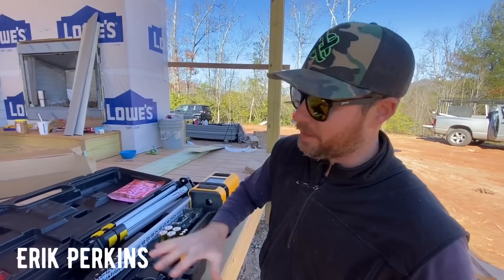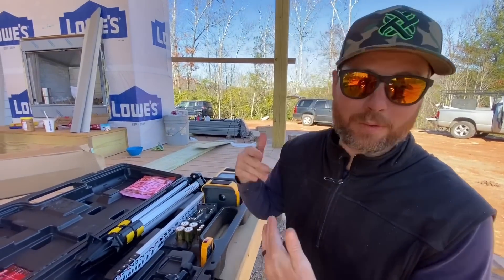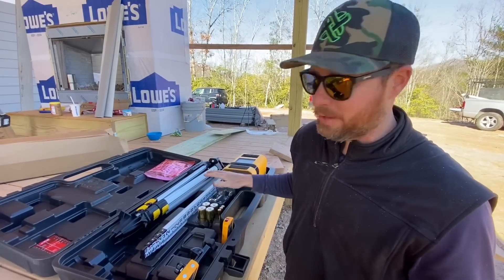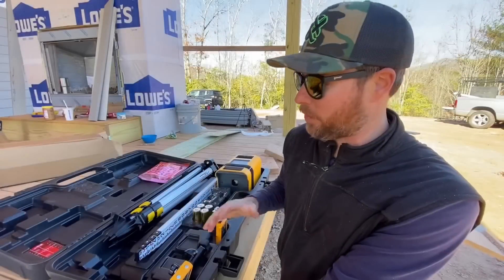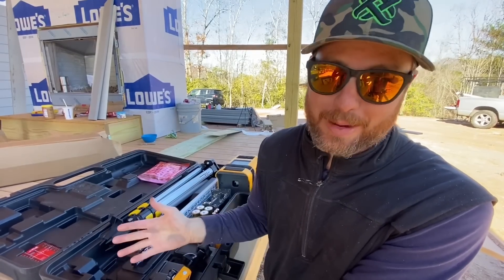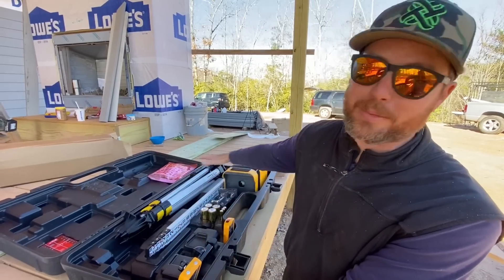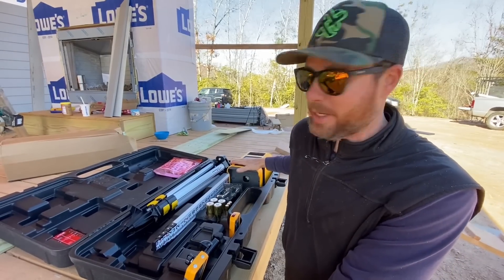All right, we're into this laser kit now. The best thing about it, I think, is that it literally has everything you need to set up and use the laser. I can't tell you how many times I've shown up at a job with a laser and no tripod, or a tripod with no grade stick. In this ginormous case there's room for everything — you've got a heavy-duty tripod with extendable legs.